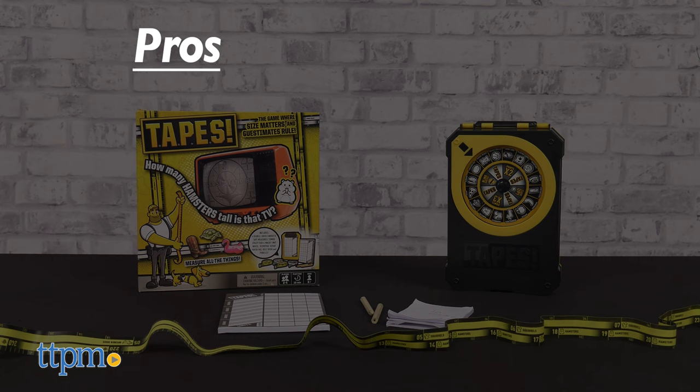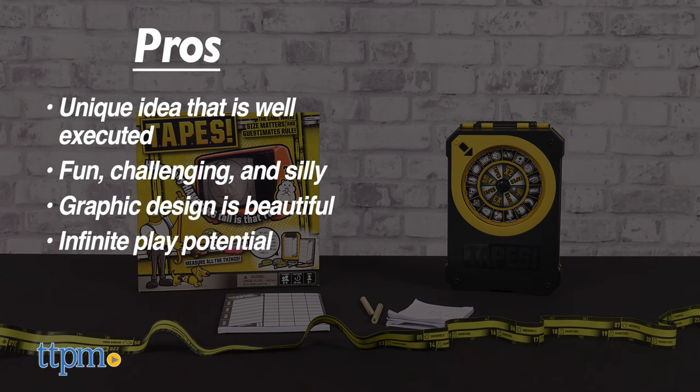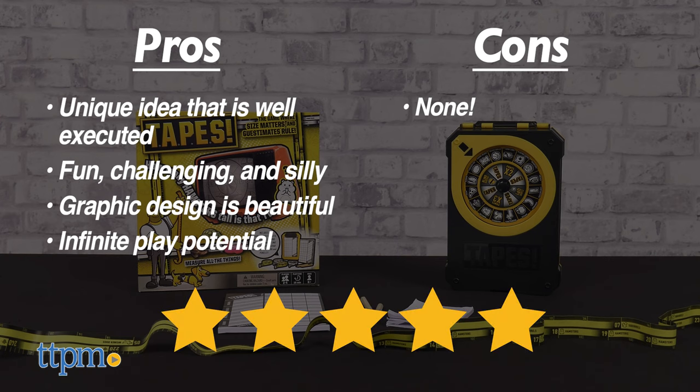Hogwild's Tapes is all pros. It's a unique idea, well executed. The game is fun, challenging, and silly all at once. The graphic design is beautiful, and there's infinite play potential, so long as you always have fresh objects to measure. I have no cons. Tapes from Hogwild gets 5 out of 5 stars from me. Pick up a copy and size up this game for yourself.